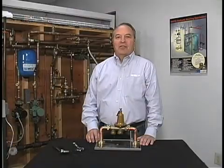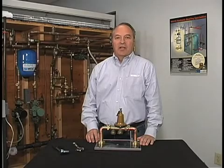For additional information on water pressure reducing valves, visit our website at watts.com.